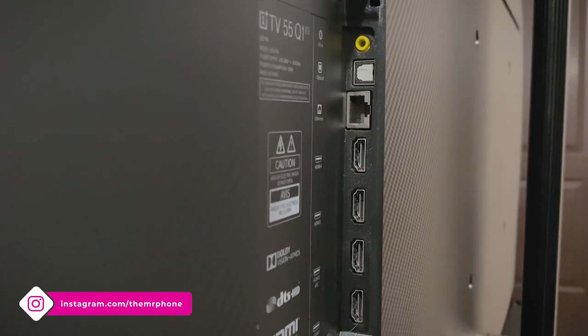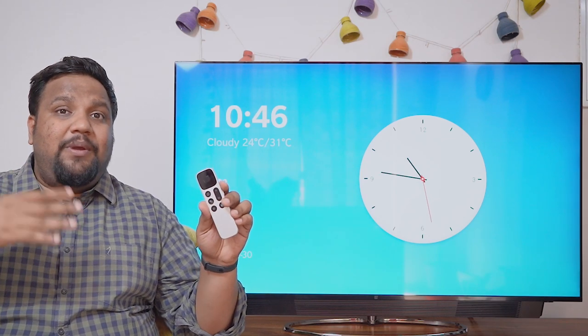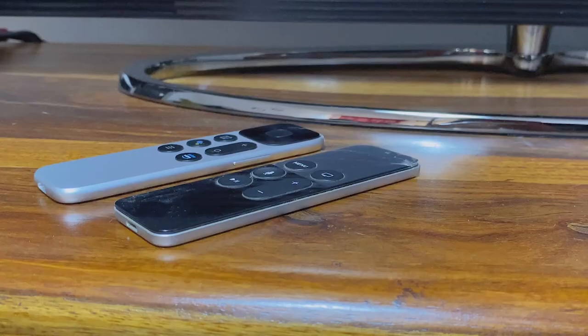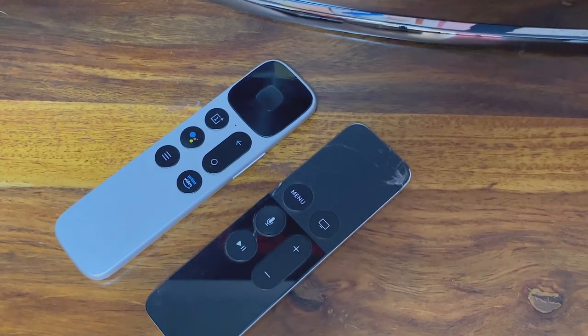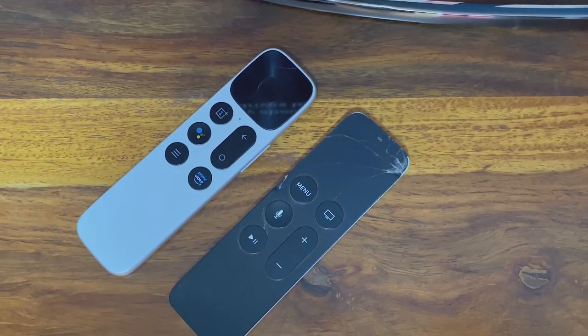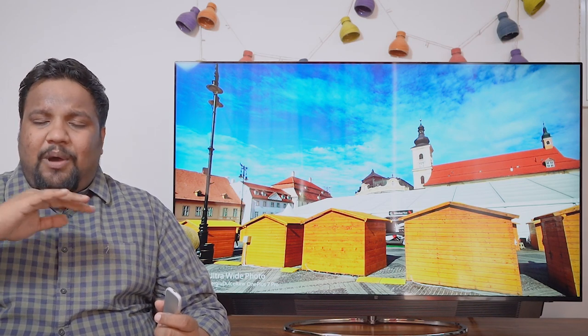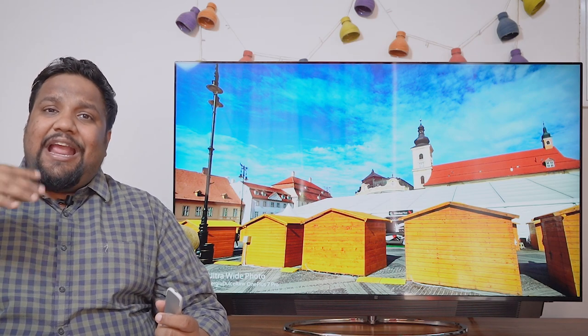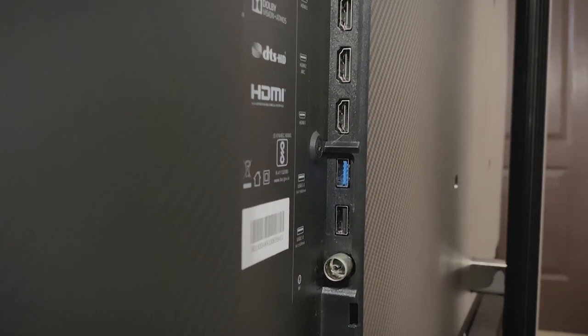The HDMI spec also supports CEC — Consumer Electronics Control — which means your OnePlus TV remote can also work with and control other devices. I actually tried this with my Apple TV and it works absolutely fine. It's a bit of an irony because the OnePlus TV remote looks a lot like the Apple TV remote. Apart from the HDMI ports, you get AV input with the cable bundled, three USB ports — a USB 3.0, a USB 2.0, and a USB Type-C port — plus a Toslink port and an RF connection port. So it's pretty loaded.